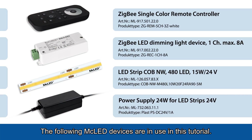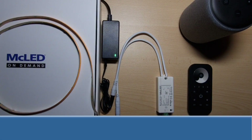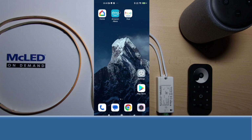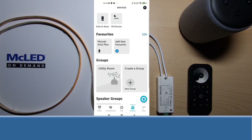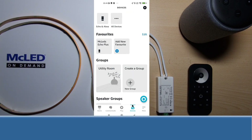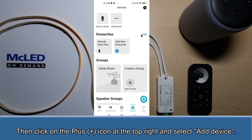The following MC LED devices are in use in this tutorial. Step 1: Start the Alexa app in order to add the LED controller. Click on devices at the bottom right hand side. Then click on the plus icon at the top right and select add device.